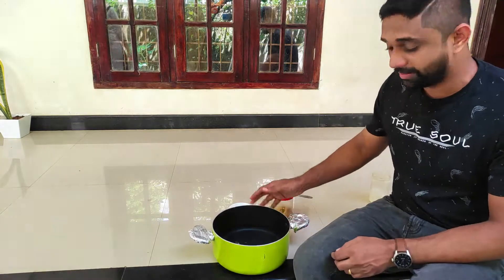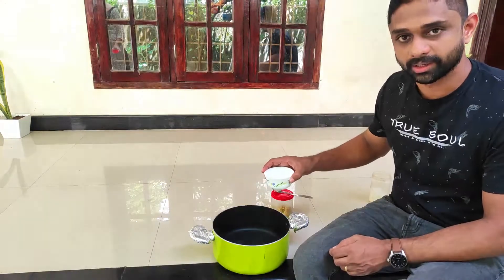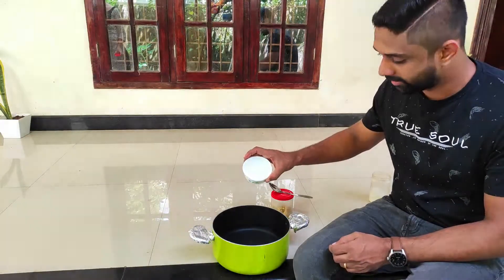We've got a lot of water. We've got a little bit of water. We've got some water.